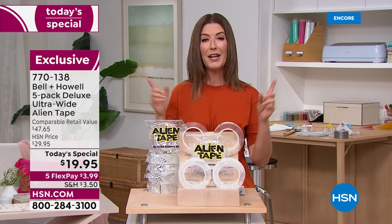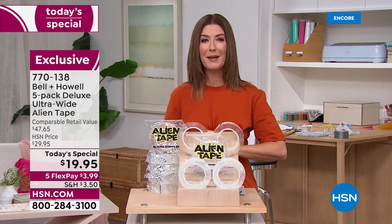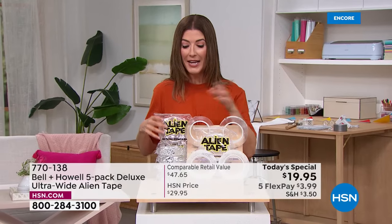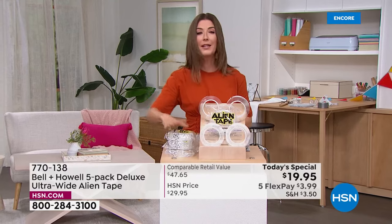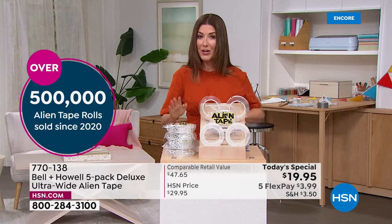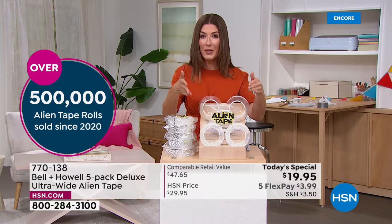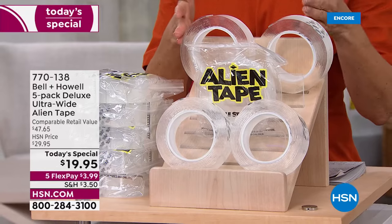Good evening, my name is Sarah. We're kicking off a brand new week and some amazing weekly deals, including our best value of the day. This buy is different from any other Alien Tape offer we've ever had. We gave you one, two, three, four rolls — tonight for the first time ever, we're giving you five rolls of Alien Tape, and we're increasing the width by 25%, so it's wider and stronger.